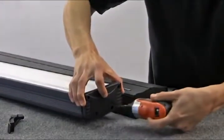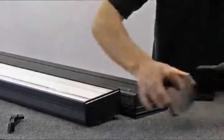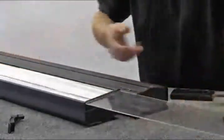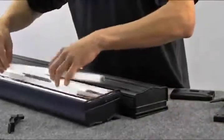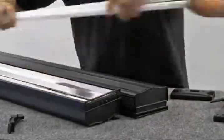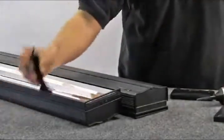Once the end plates are removed, you will be able to remove the lens cover and the lamps from the fixtures. If you are adding a fixture to one that has already been mounted over the tank, it is important to also remove the frame mounts from the original fixture.